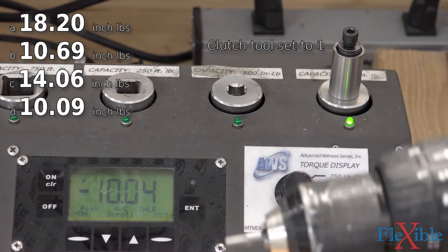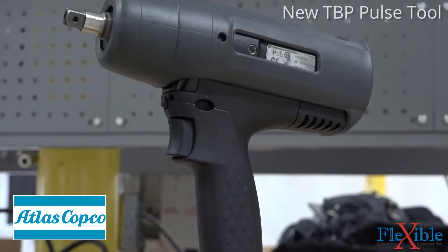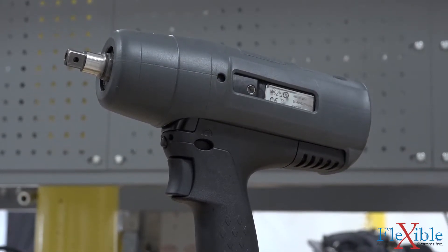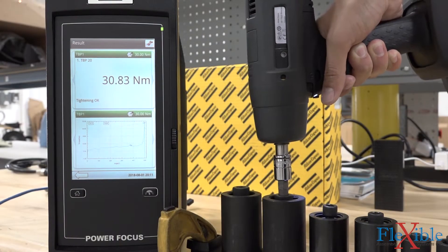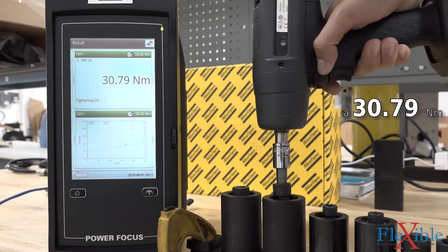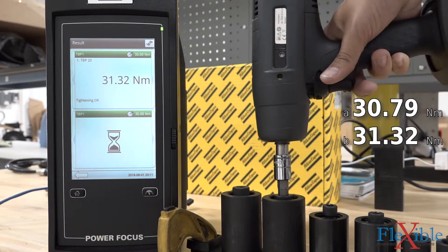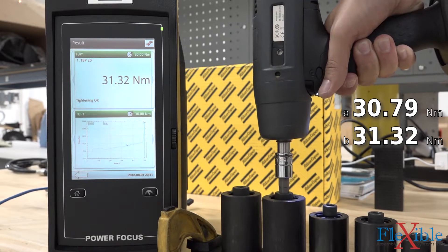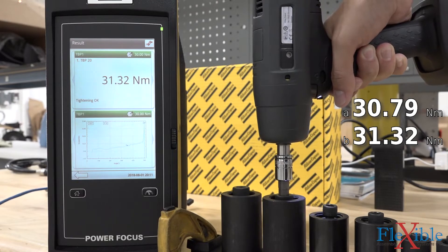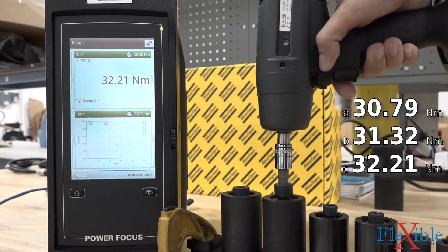That's where TransducerEye's programmable tools come into play. Instead of relying on a mechanical clutch, these tools use a variety of torque sensing technologies to measure and report the static or dynamic torque in real time. They are much more accurate than clutch tools and require less frequent calibration intervals. Transducerized tools can also report and log the angle and torque applied to each fastener, giving you a clear record to reference later. By utilizing different fastening strategies, these smart tools can detect harder and soft joints and compensate to achieve their target torque.